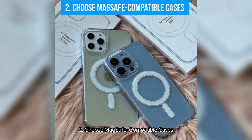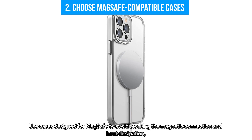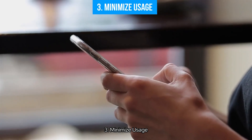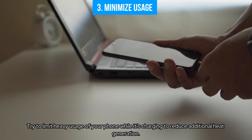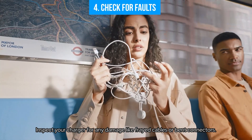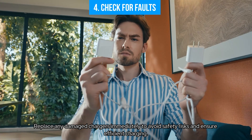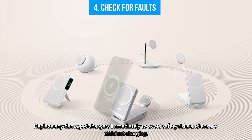Second, choose MagSafe compatible cases — use cases designed for MagSafe to avoid blocking the magnetic connection and heat dissipation, which helps keep both the charger and your phone cooler. Third, minimize usage — try to limit heavy usage of your phone while it's charging to reduce additional heat generation. Fourth, check for faults — inspect your charger for any damage like frayed cables or bent connectors, and replace any damaged chargers immediately to avoid safety risks and ensure efficient charging.